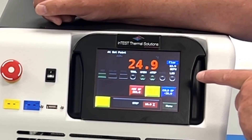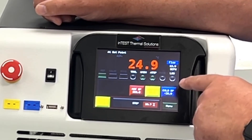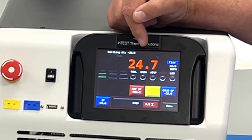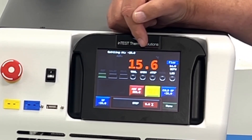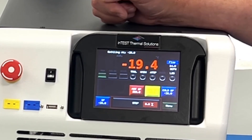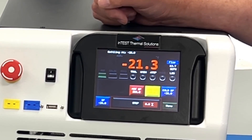If I want to drive it cold, I have a predefined cold set point of minus 28. I select it and you'll see the temperature starts to descend towards that set point — 5, 1, minus 2, minus 4 — getting colder all the time, just as fast as all the other thermostreams that we make, as we come in to the set point of minus 28.